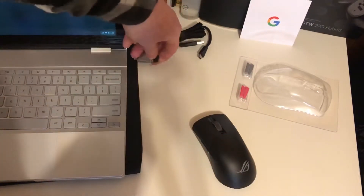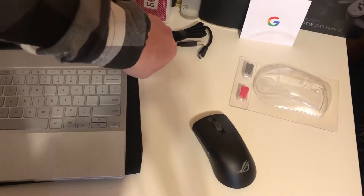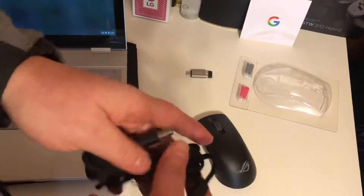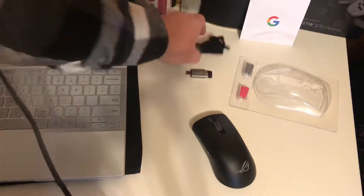I've got a Pixelbook, so I'm gonna have to work around that — it should work fine, but I'll probably first have to charge it up. This is a nice cable actually, but I'll need my USB-C cable.